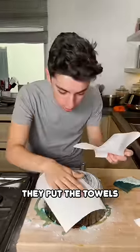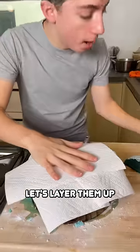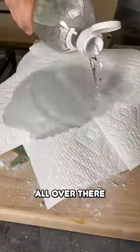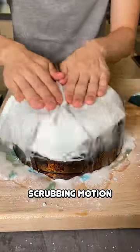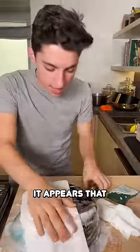Grab some paper towels, put them over here, just like that. Let's layer them up. Now we're going to grab vinegar, pour vinegar all over there. Let's just start giving this a little scrubbing motion. As a shock to literally no one, it appears that absolutely...